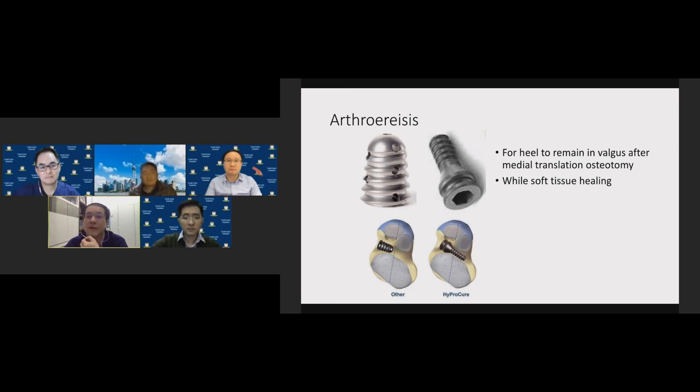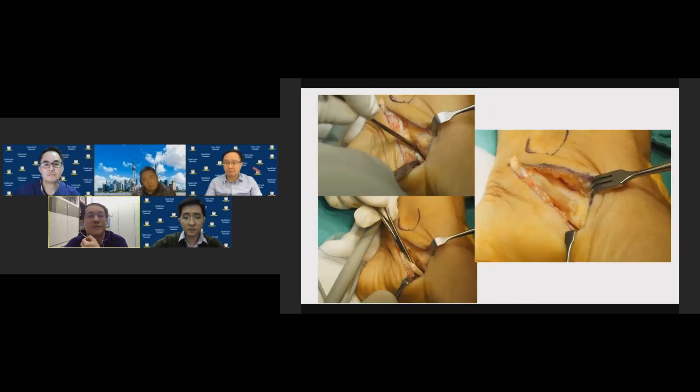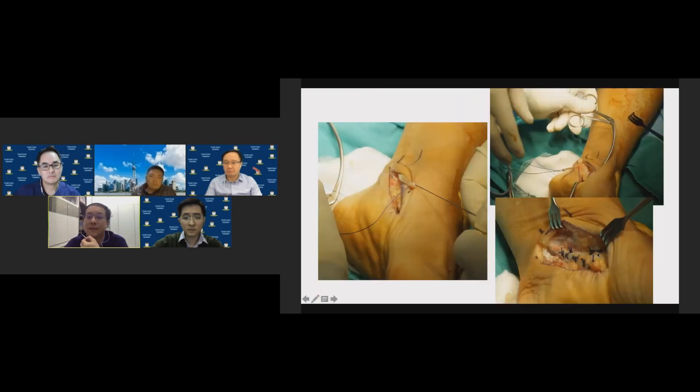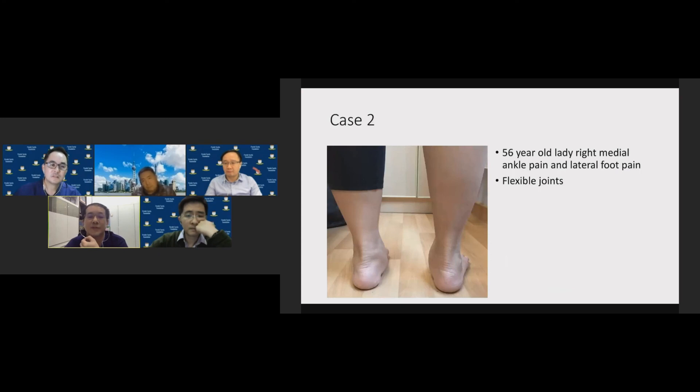For FDL transfer, I take it from the master knot of Henry, loop it around and suture it to the posterior tibialis tendon without a screw — I do not remove the diseased posterior tibial tendon, though some surgeons do. Post-op X-ray showed good correction. Case 2: a 56-year-old lady with right medial ankle and lateral foot pain with flexible joints. Same procedure — medial calcaneal osteotomy, FDL transfer, and arthroresis. During surgery, always check axial view fluoroscopically to confirm screw position within the calcaneum.